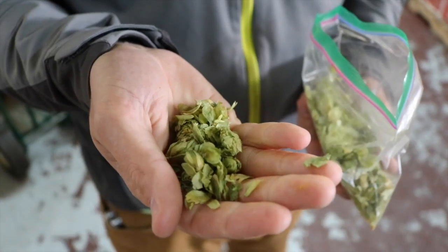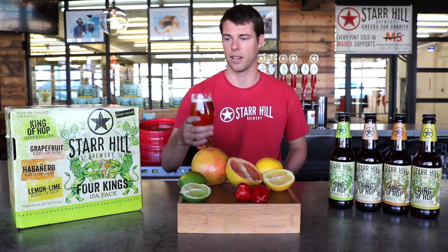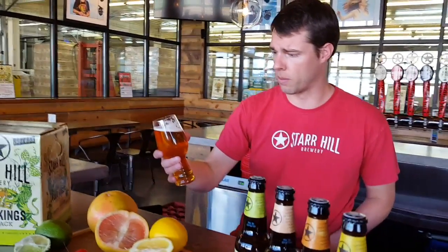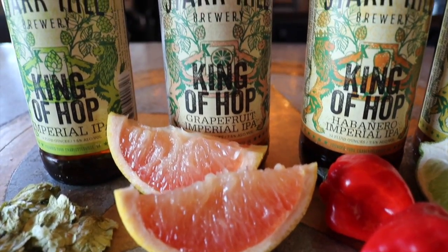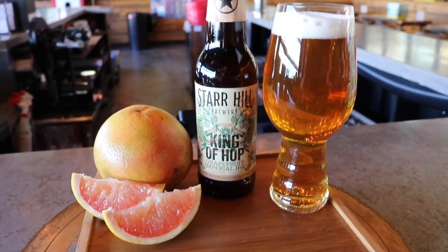The focus is on the new citrus varieties of hops. Then you've got King of Hop with grapefruit in it. You've got a great grapefruit aroma, but really it's a combination of these amazing citrus hop flavors with a little hint of grapefruit in it.